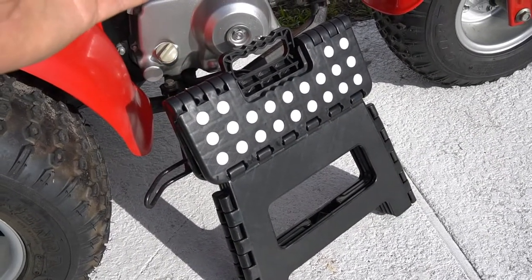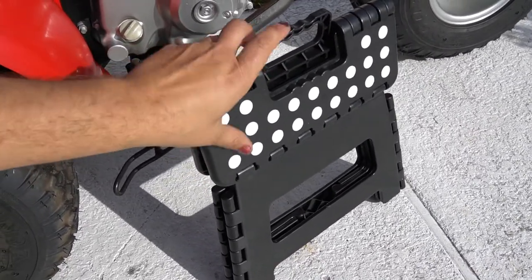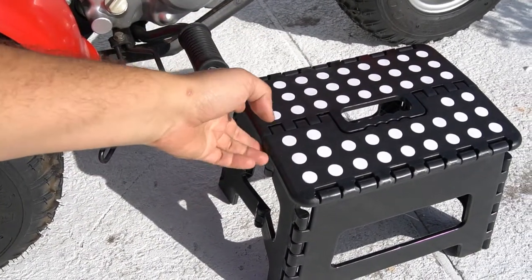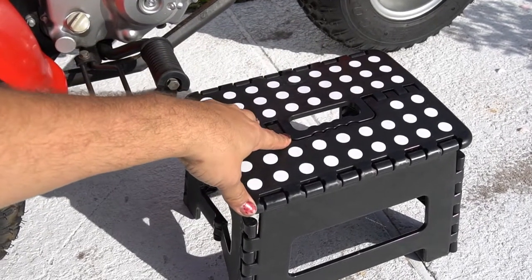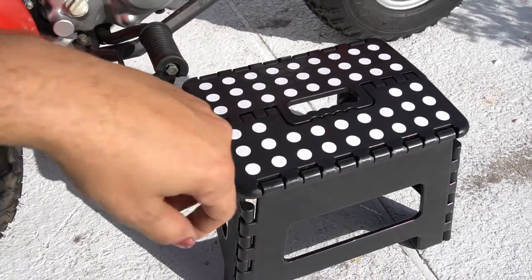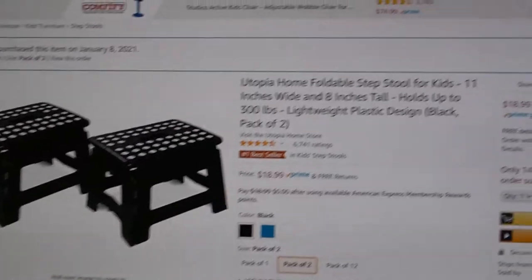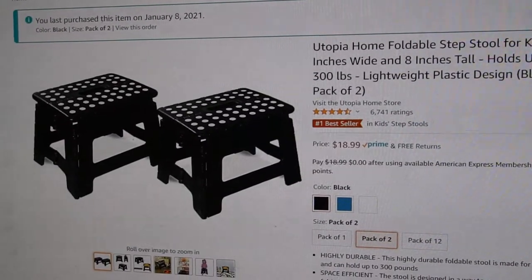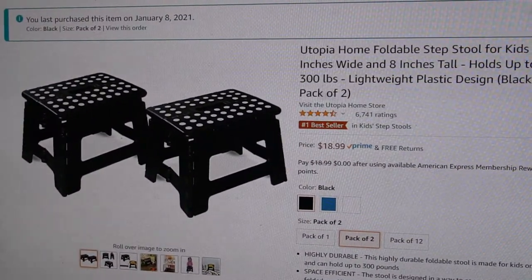Nothing fancy here. I do a lot of work on all these old vintage Honda mini bikes and have yet to purchase an expensive stand. I just use these collapsible foot stools — I get them on Amazon for about eight bucks. Good for 300 pounds, the right height, lifts everything up, fits underneath the Z50s and CT70s. You get two of them for around 16 to 19 bucks on Amazon Prime.